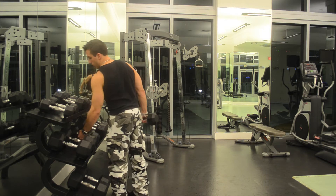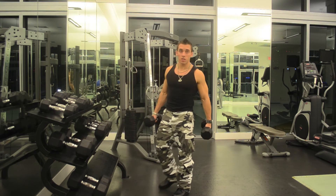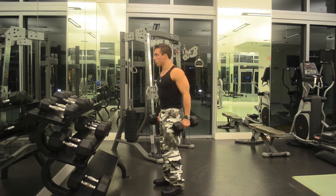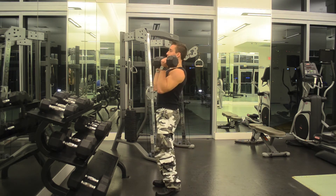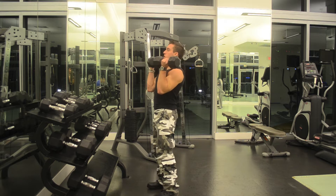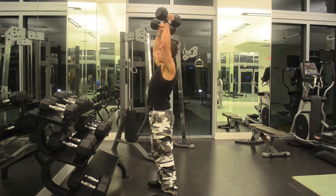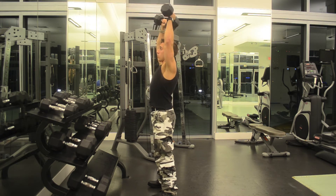Grab two dumbbells in a standing position that are appropriate. The starting position is palms inwards facing you. When you go ahead and extend fully, you're going to not lock your arms and you're going to twist outwards with your hands facing away.